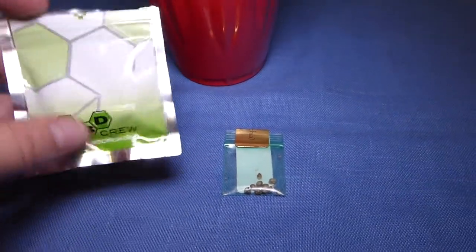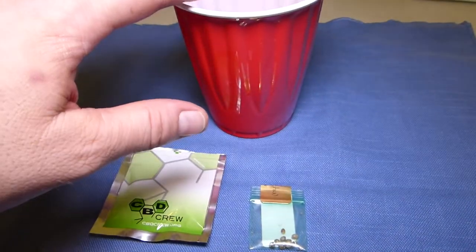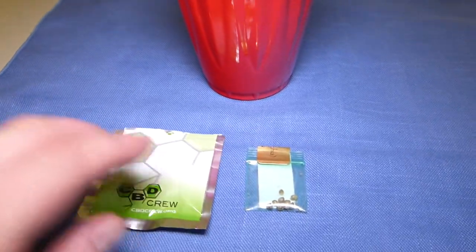This is Social Grow Green Clouds introducing the 16-ounce beer cup challenge: 16-ounce beer cup and 28 days of veg. That's what we're doing.